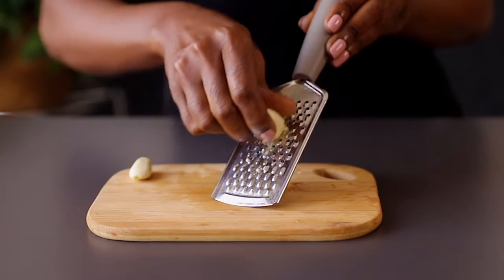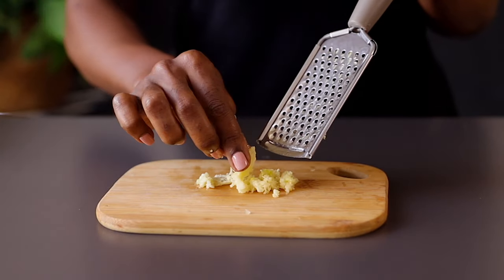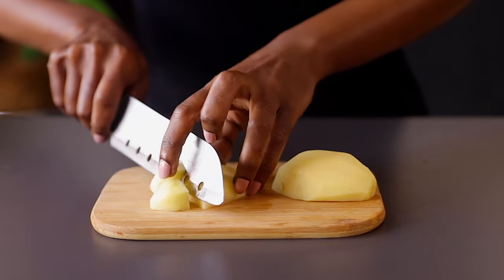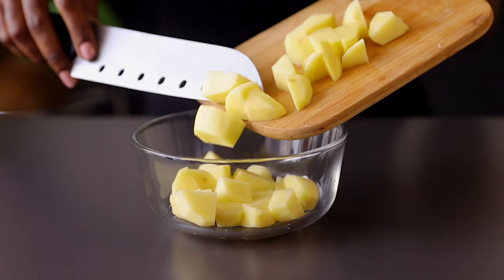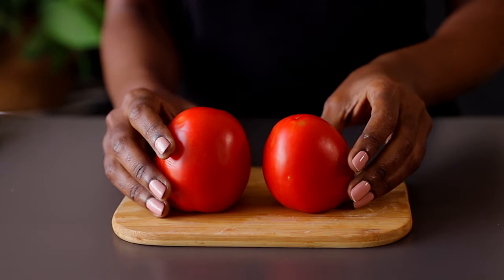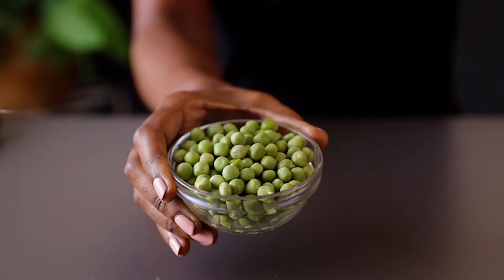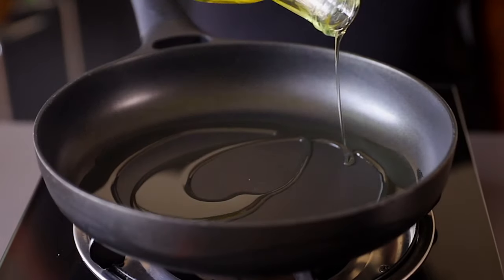For this recipe I'm using two garlic cloves — just grate them using a grater, then put aside. Now let's prepare the potatoes: peel them and nicely cube them. I also have two medium tomatoes that I've blended. The full recipe is listed in the description box below. We'll also be using green peas.